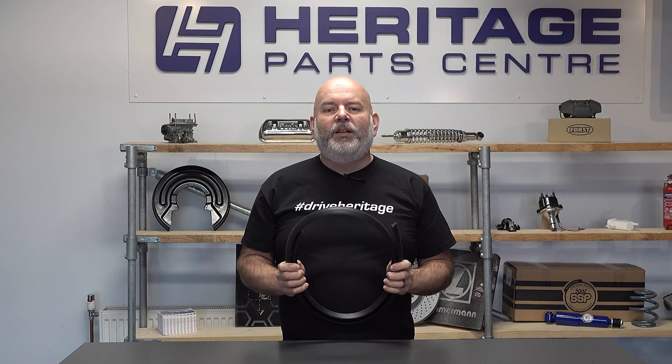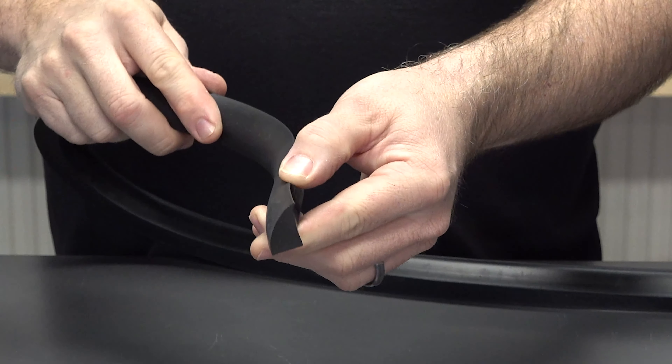This quality seal is designed specifically to fill that gap. It's really easy to install — simply offer it up and then push it into place snugly against the glass.